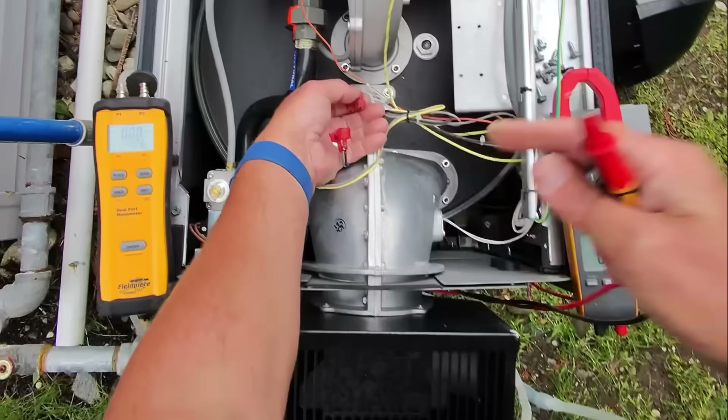Let's get some alligator clips and make sure we're not going to short out anything. Set that to read voltage, turn back power, and make sure we have 110 volts going to our hot surface igniter. We have just phantom voltage right now — 1.3 volts. There you go: 123 volts. So at this point our hot surface igniter is getting power. Let's turn off power, reconnect the hot surface igniter, turn the gas back on, turn power back on, and see if she starts up.